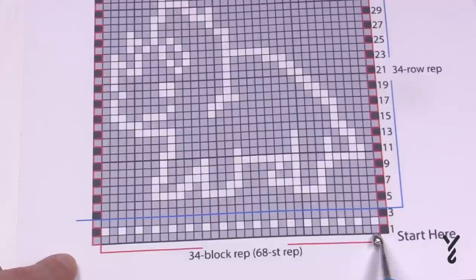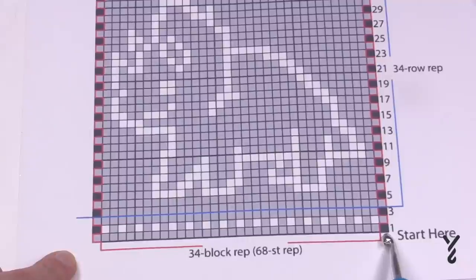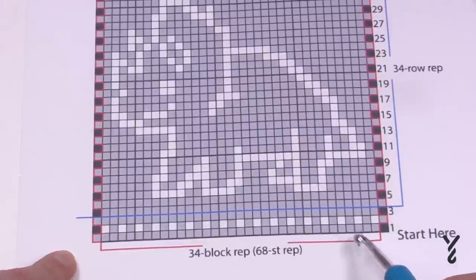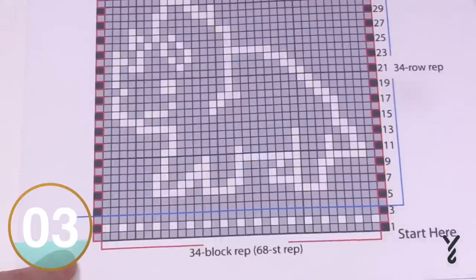In this particular triceratops, do you see there's a different color box here than the others? That's because there's a different instruction for that box compared to all the other gray boxes and the white box. According to the pattern, every box equals two stitches. So you're not just looking at one stitch — in this particular example you're looking at two per box, and that's how we're going to be executing this.